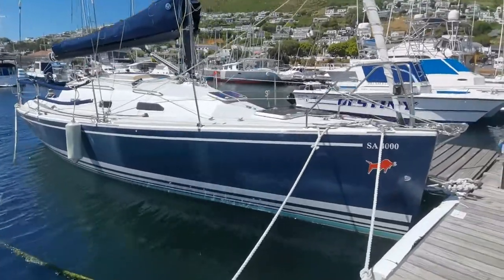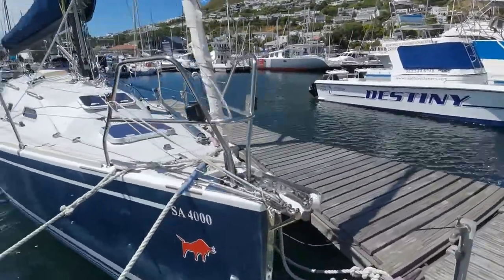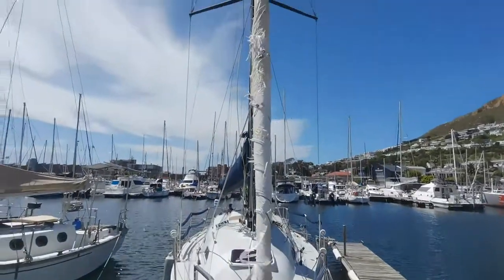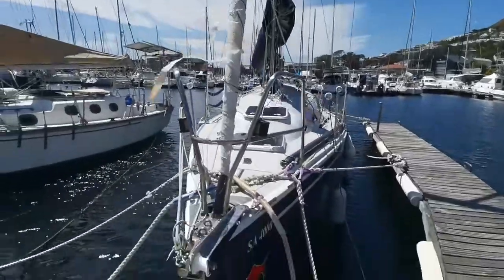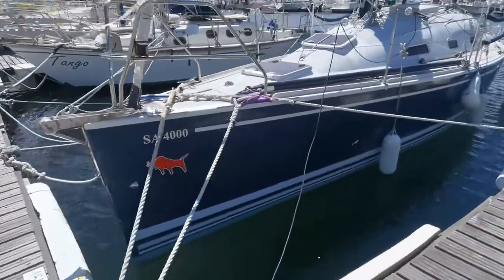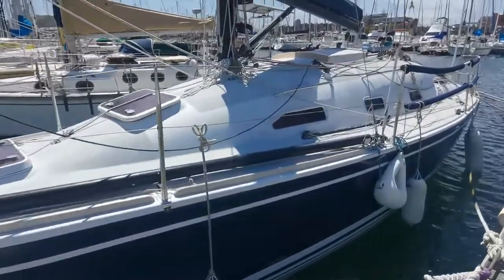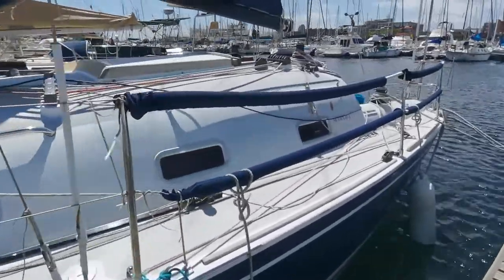The boat is in beautiful condition inside and out. The headsail UV strip is going to be replaced. As you can see, just how high that coach roof is, which is giving you all that internal space.